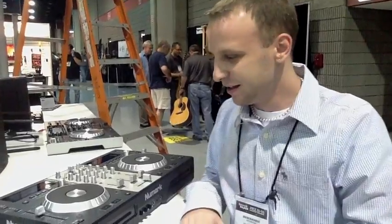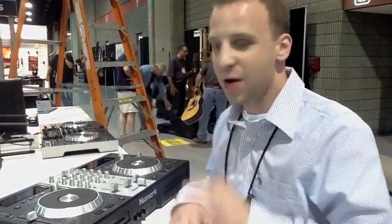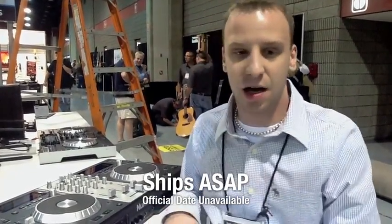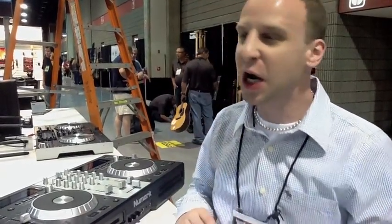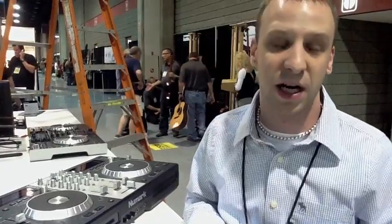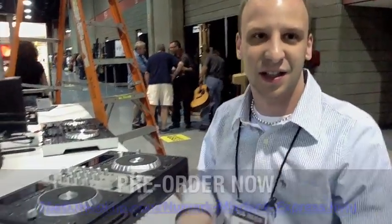When can a hungry DJ expect to get their hands on one of these? I love that question. It's always as soon as possible. We're just making sure that everything we want to have happen is going to happen — we want to make sure the market's right. So as soon as we can get this boxed up and out our doors, it'll be in your home and in your local dealer's hands.